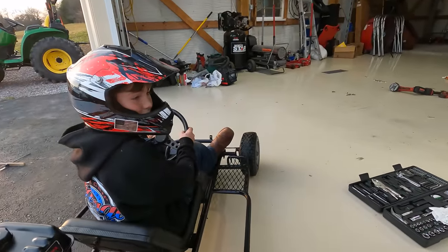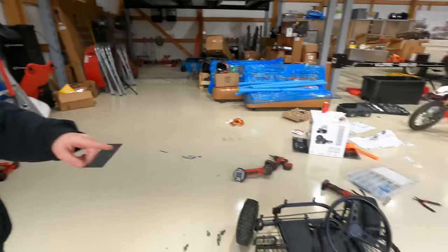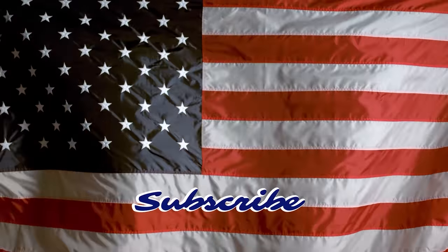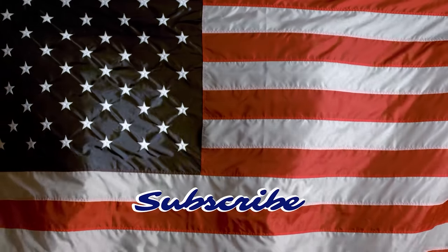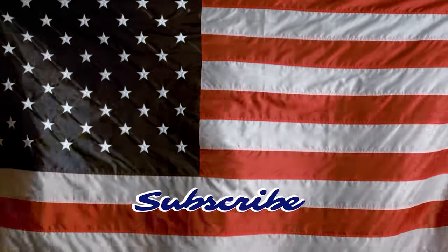Couldn't even handle the bump coming into the shop, huh? So we had a successful engine swap. It has way more speed, way more horsepower. But we still need to figure out why it keeps quitting whenever we hit a bump — if you guys know how to fix that, just let us know in the comments. And also if you guys want to see me rebuild that old engine, stay tuned. Thank you for watching another episode of Little Grip Garage.